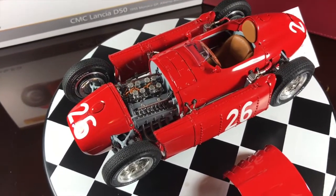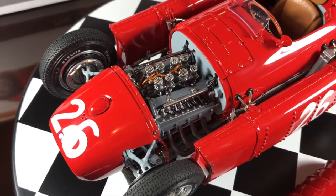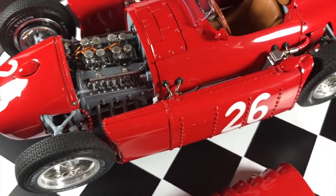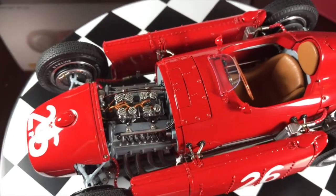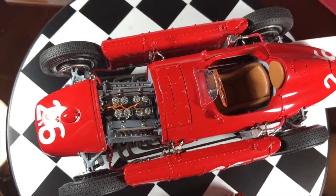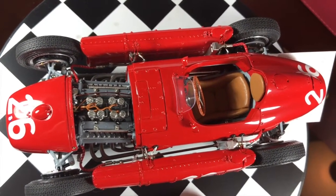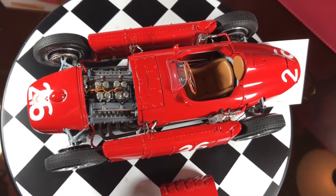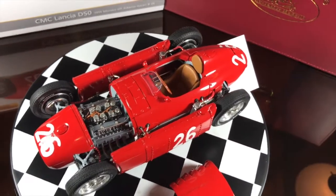As usual, CMC replicated this model with rich detail. The engine has all its cabling and tubes, and the engine is off-center like in the original model. It was done that way to allow a lower overall height and for better weight distribution and aerodynamics.